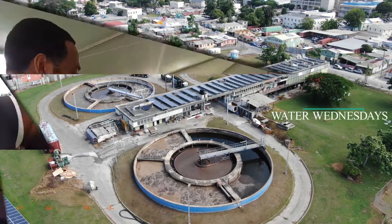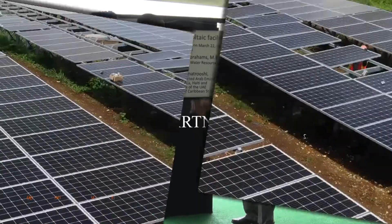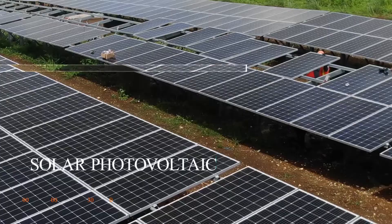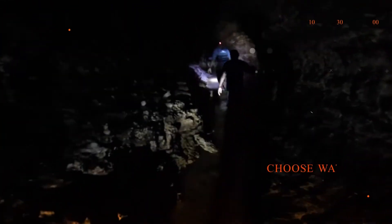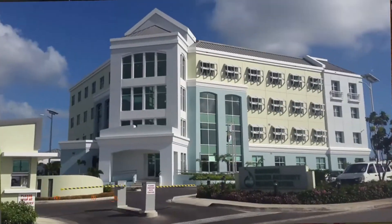It is the liquid of life. We all need it to survive. Water. Choose water first. We all know it is precious. Should be enjoyed by all of us. Choose water first.